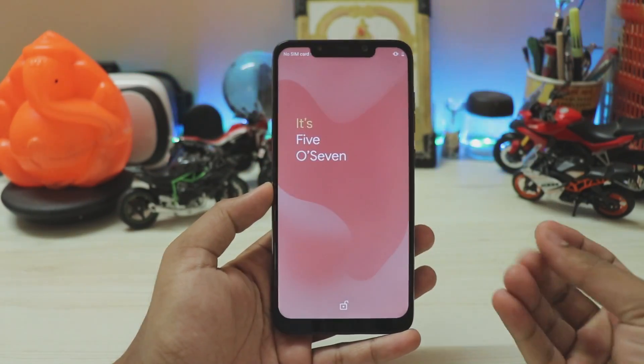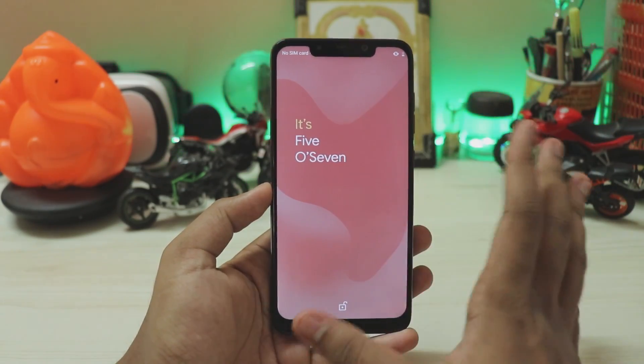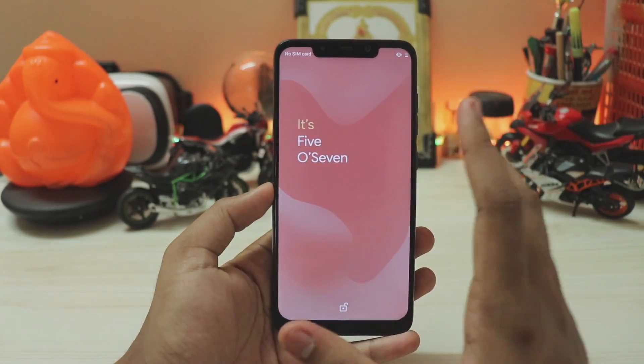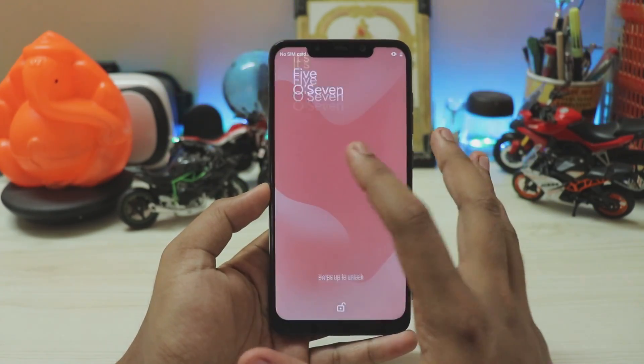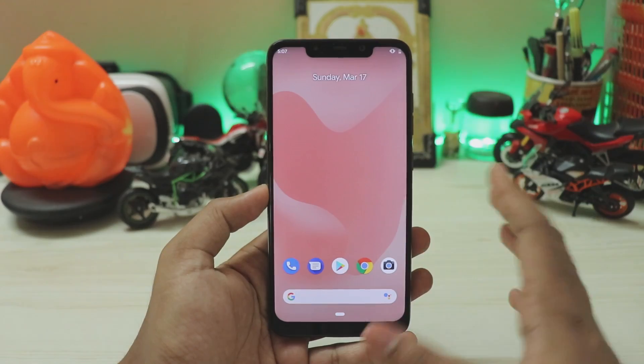Let's fire it up. This is the lock screen — Android Q will be announcing lock screen customization, but right now it doesn't have any options. I've enabled it through an ADB command and it looks really clean. Unlocking gives you the normal home screen just like the Pixel 2.